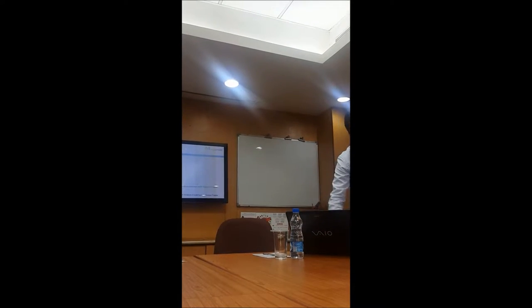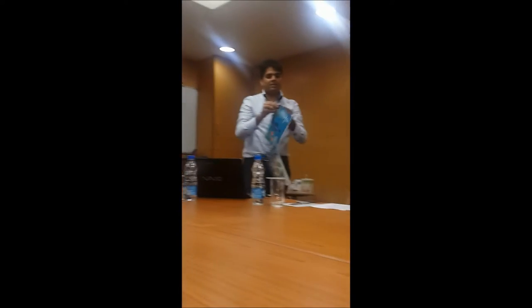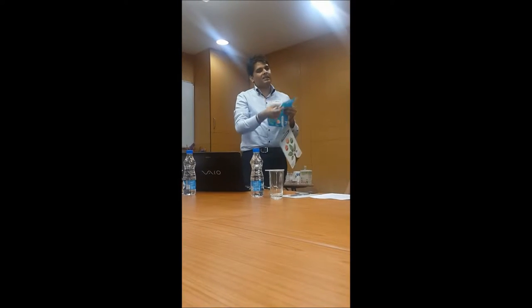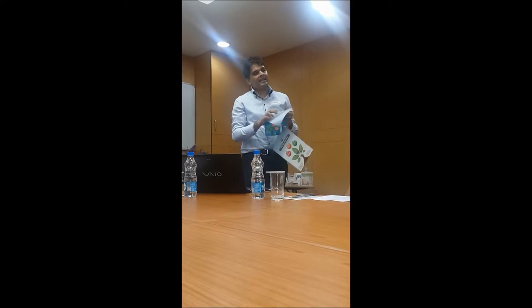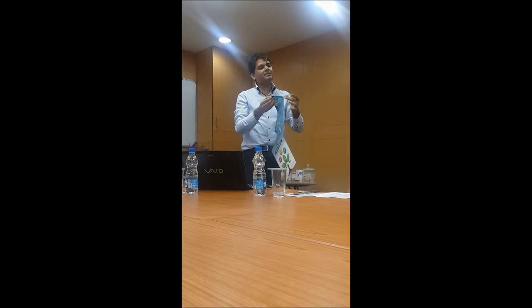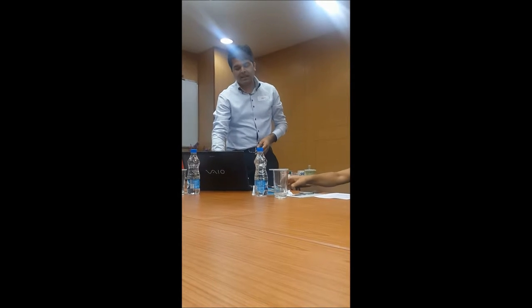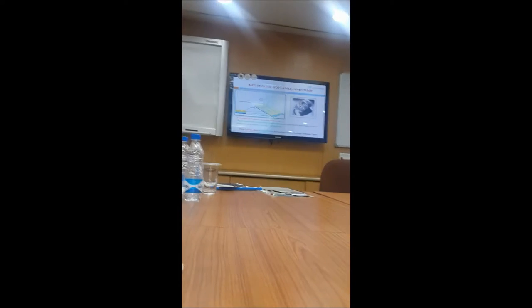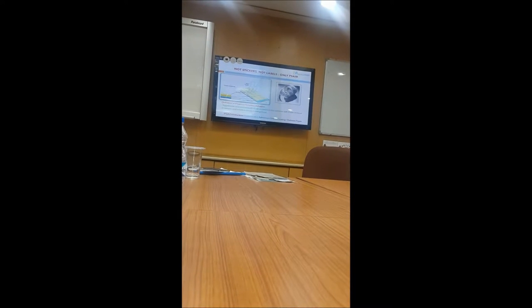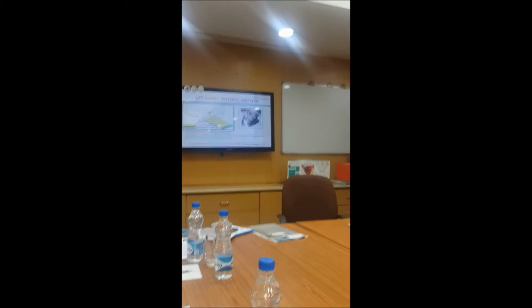A label which I have on the table right now has primarily 4 layers. One is the face stock, which could be paper or a polyester film — that is the top layer. The back side has the adhesive, then there is a release coating which helps the label come off, and then the release liner. So it is basically a 4-layer product and we convert them by die-cutting and giving them any shape.